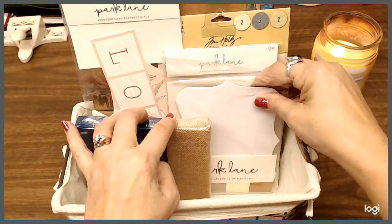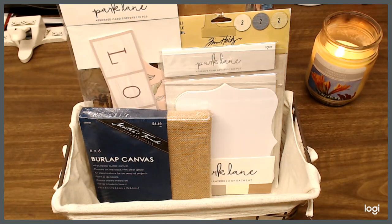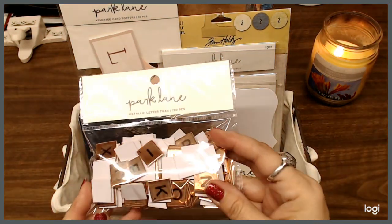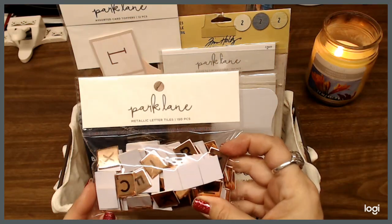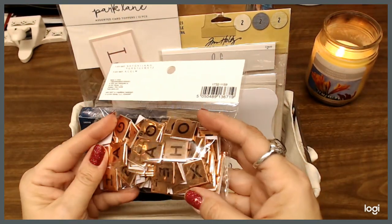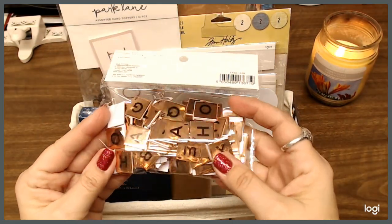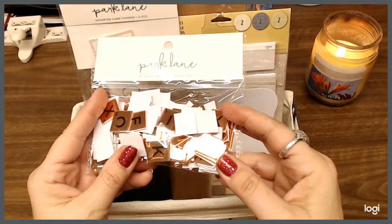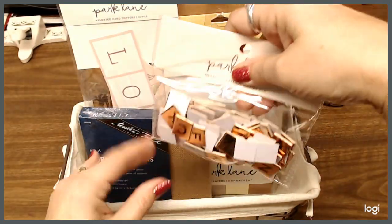We have these — I had shown these before. These are metallic letters. There are 150 pieces of those and they're all really pretty and shiny. Who doesn't like shiny? I love shiny things. So we're going to put those in there.